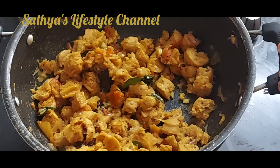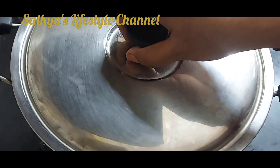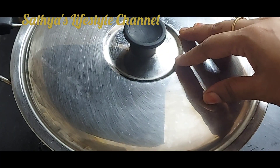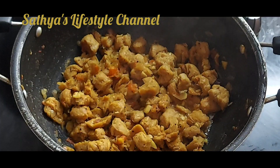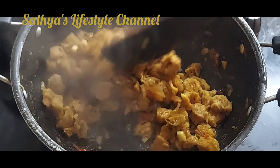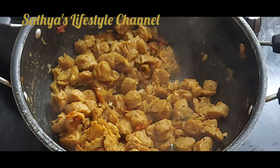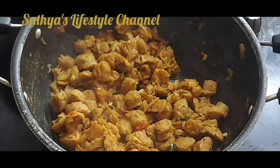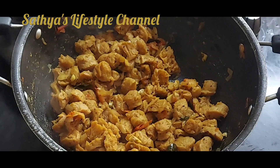You can add the masala after this stage. Close it. Then add the masala and cook for 5 minutes. Keep it for 5 minutes. We will dry it at this time. We will add it all dry in the pot.